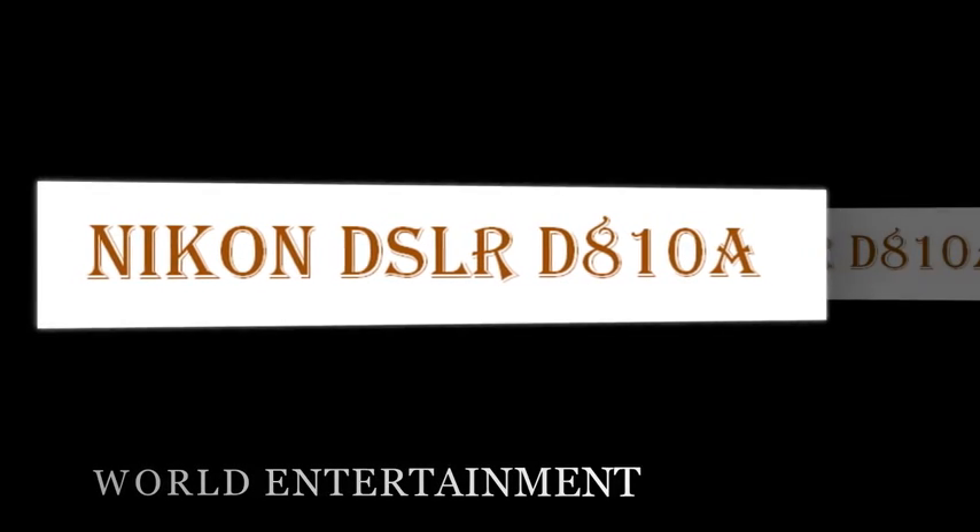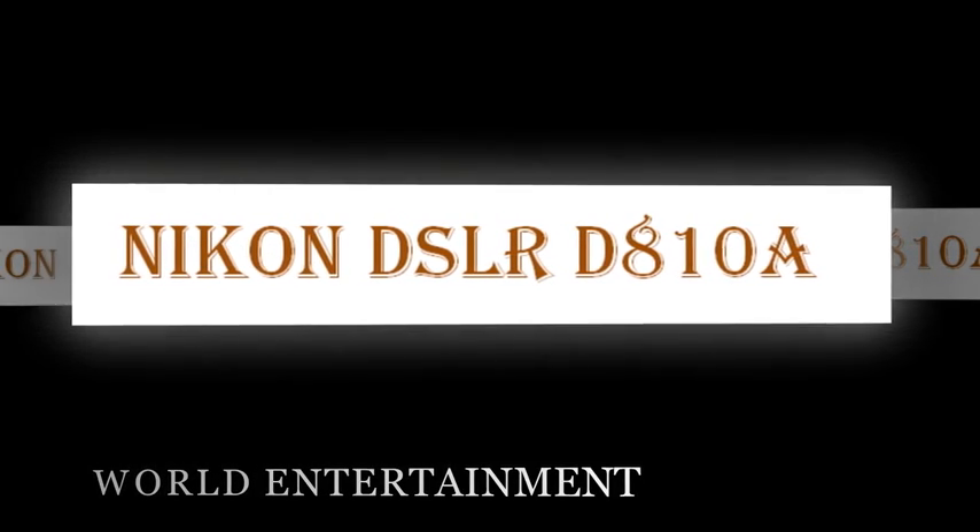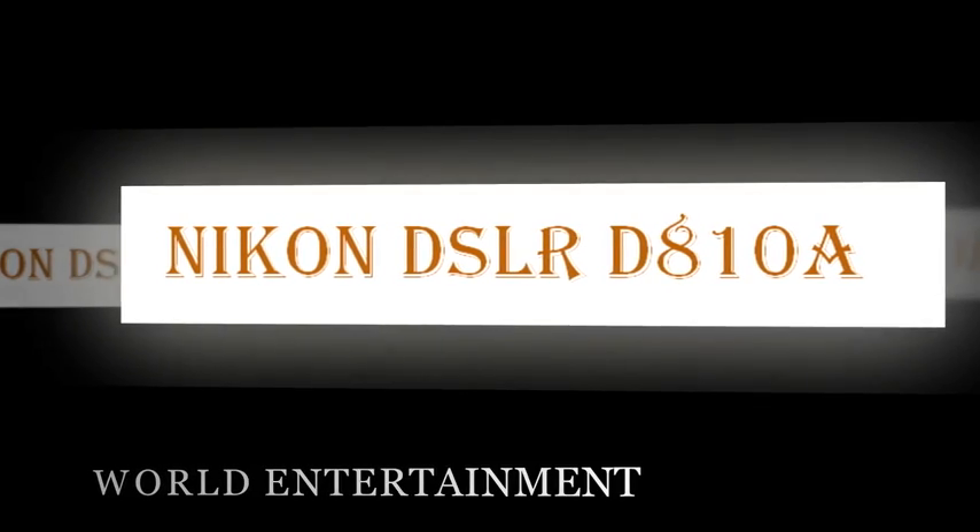Type: Single lens reflex digital camera. Lens mount: Nikon F mount, with F coupling and F contacts.